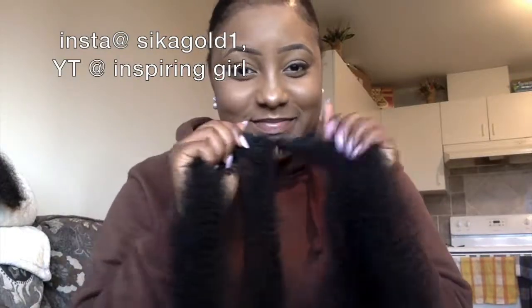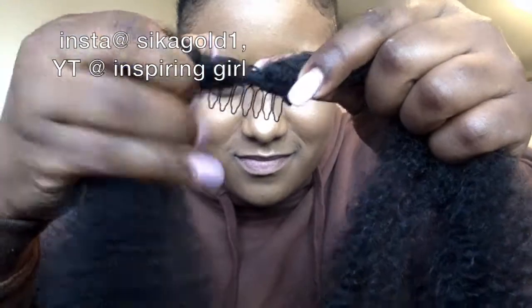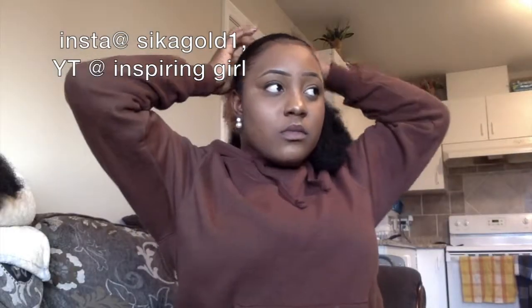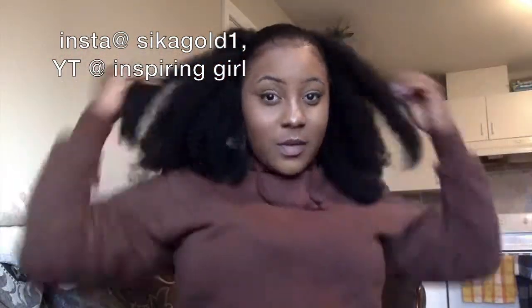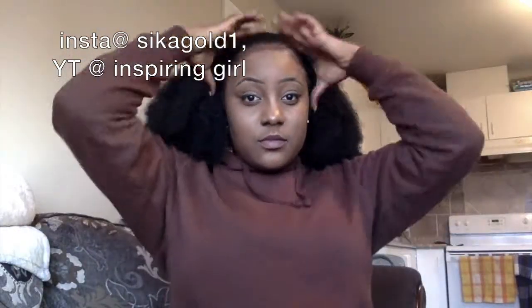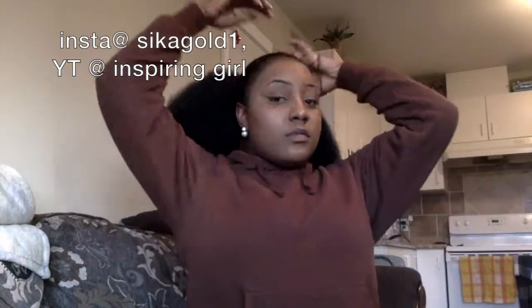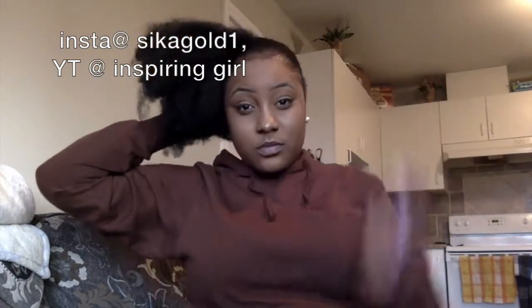This is my clip-ins — that's how to DIY it, and then you can create so many styles with it. I was running to work so I didn't have much time. I just put it onto my bun, my ponytail. Yeah, I can make it look cute and very nice to go out with. I'll show you two other styles — style number two.